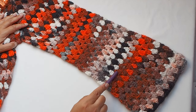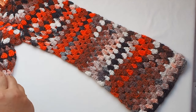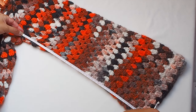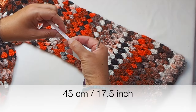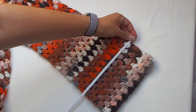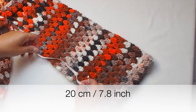You can also make decreases evenly if you want to have a narrower sleeve. I'm satisfied with this rectangle shape and I made no decrease on my sleeve. The sleeve length is 45 centimeters, which is 17.5 inches — measured from the seam on the side. The width is 21 centimeters, 7.8 inches.